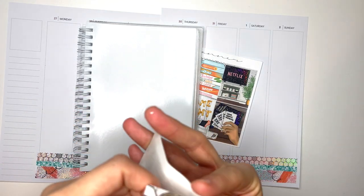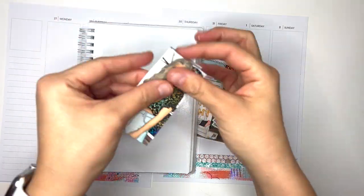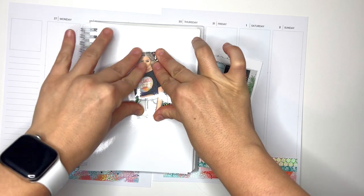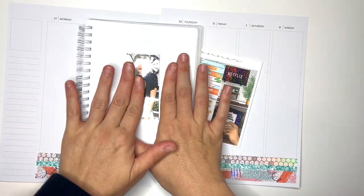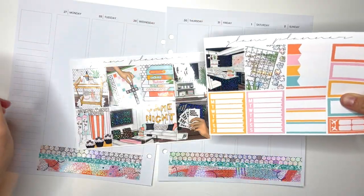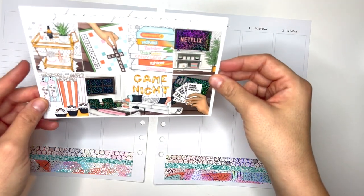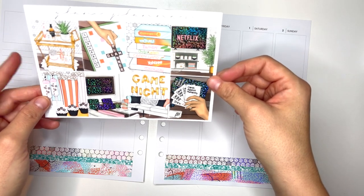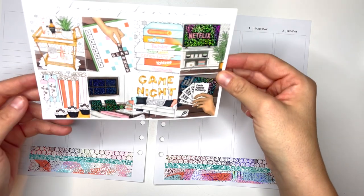I was watching Emma K Plans' planner flip-through and she mentioned having trouble with the double box hack because it doesn't line up right. You have to cut off part of the double box. She tried cutting it down the middle, but I just cut off the overlap — I line it up on my cutting board where the fold is and cut off part of the giant double box.